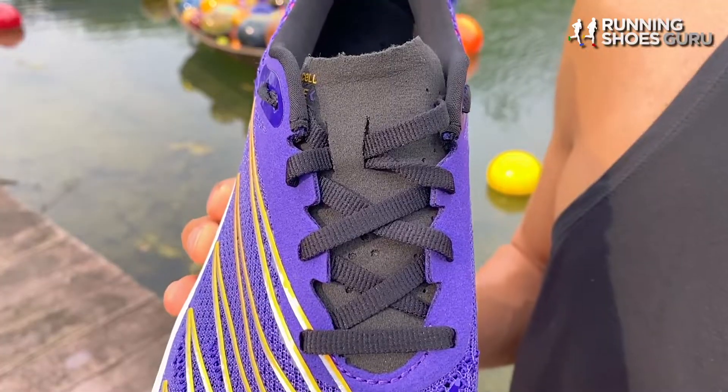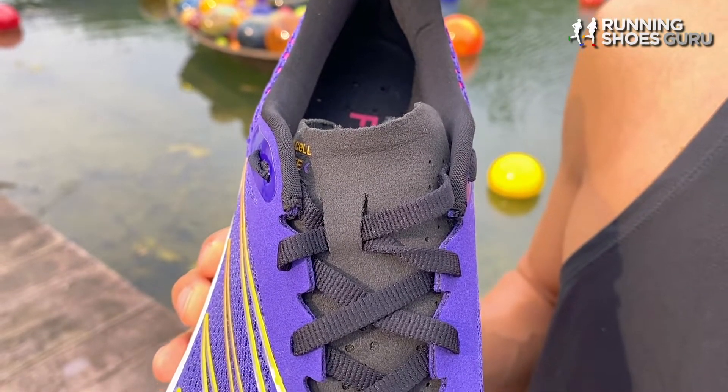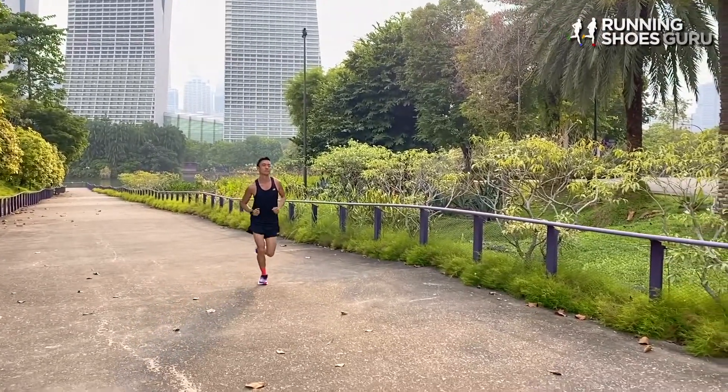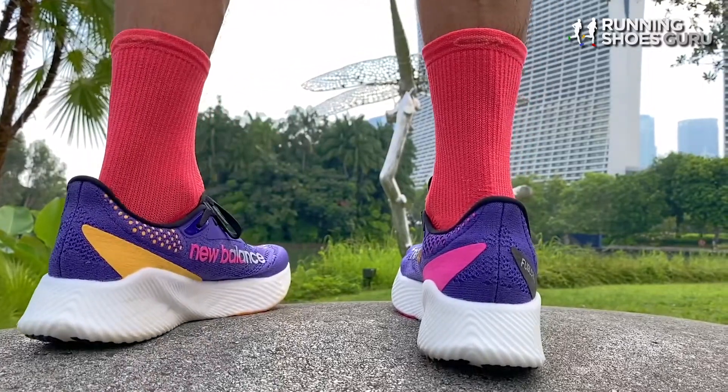The tongue is a little bit longer than on the first version but it's still flat, wide and ungusseted so it did slide downwards during runs. The collar and the heel tab are lightly padded and I experienced excellent foot lockdown with no heel slippage, although I did have to use a runner's knot to get a good foot lockdown. The fit is true to size with the length being a little bit shorter than the average running shoe. I thought about going down a half size but I'm glad I didn't because the forefoot would have been too roomy.